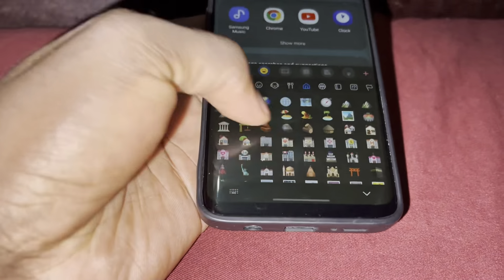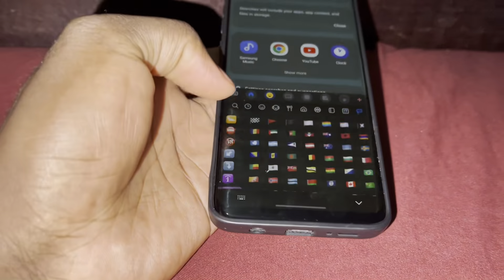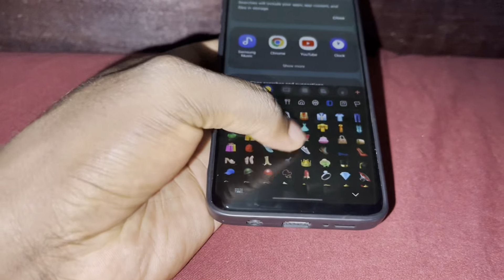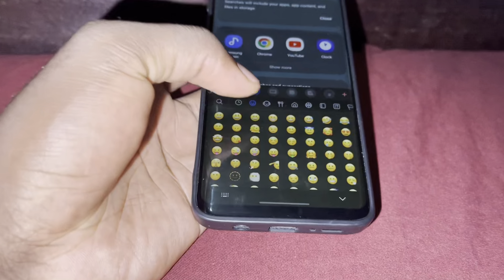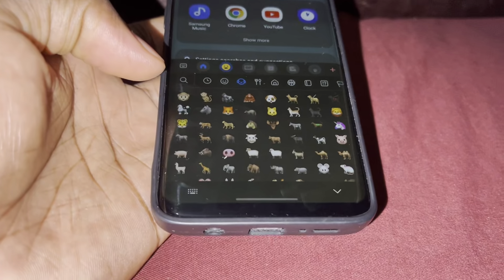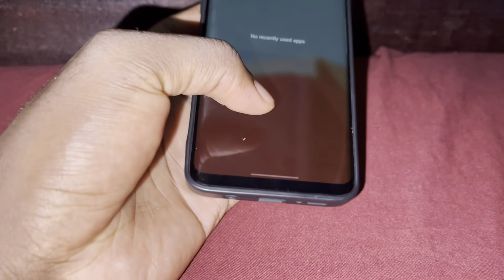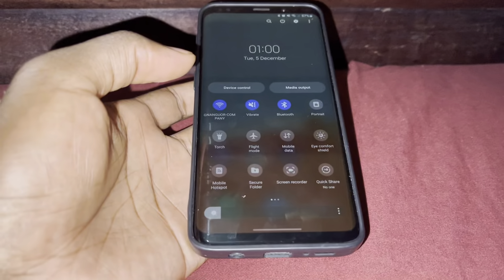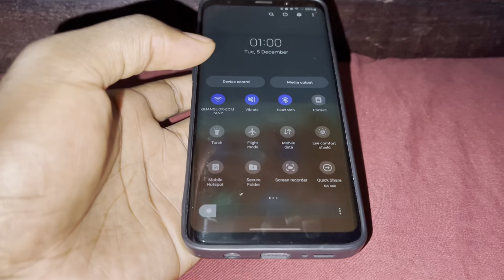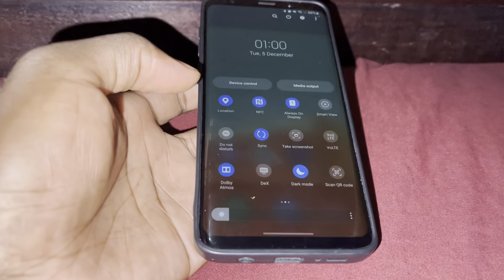I have even installed solid emojis — iOS 16 emojis. I have not noticed a bug or anything. Everything works perfectly, no problem. I have this panel — this is your control panel.